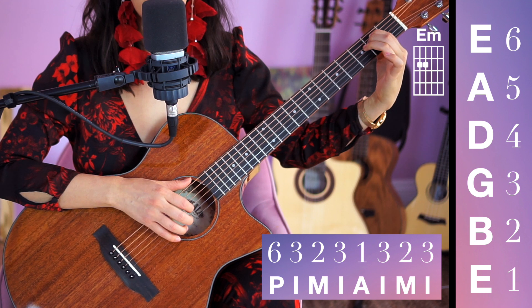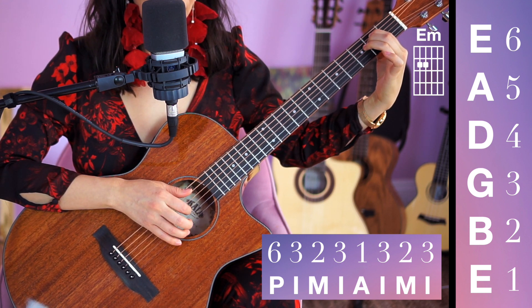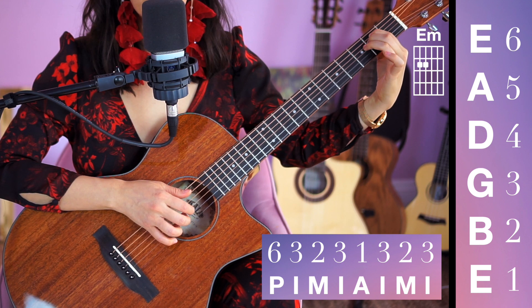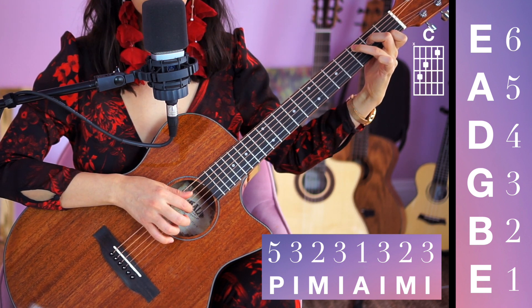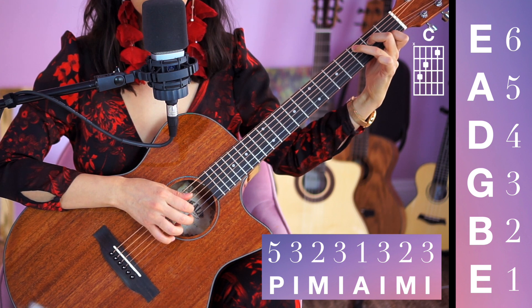One and two and three and four, go: M-I-A-I-M-I-P-I-M-I-A-M-I. Two more times. If you're ready, switch to C chord with me on the next one. Ready, go — and of course we switch to string 5 instead. This is more challenging right here.